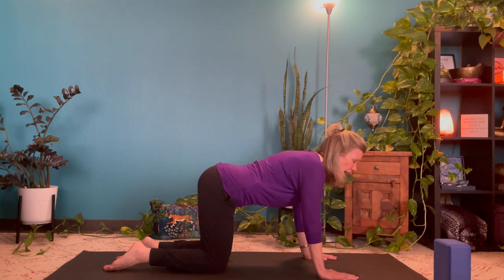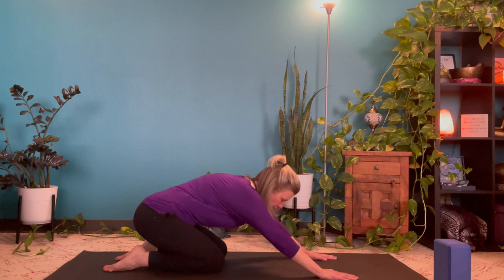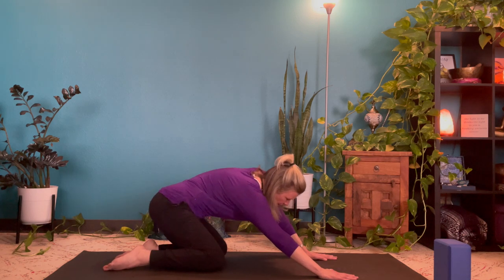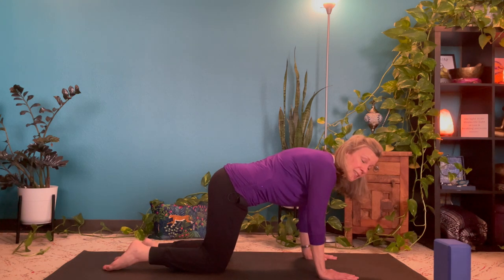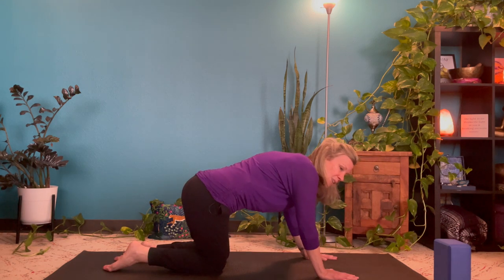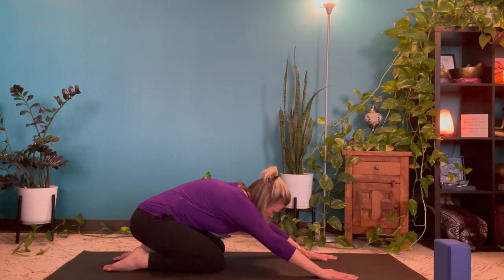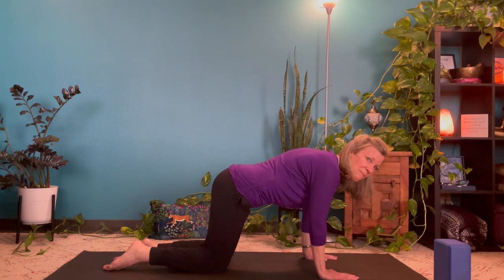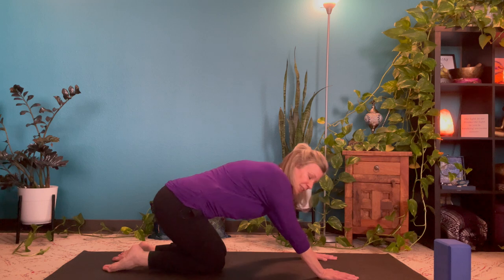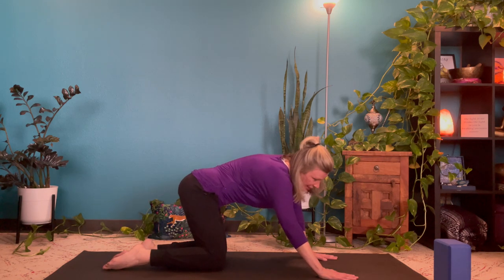With an inhale here at the top, as you exhale drop your hips over to one side. Circle the hips back and around, and inhale up the other side to complete the circle. We're going to do that two more times — exhaling hips over to the side, circling back and around, gently moving through wrists, shoulders, hips and knees. Inhaling up the other side. And one more time, circling around and inhaling back up.